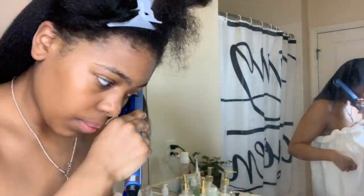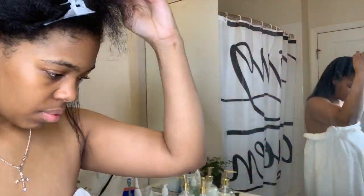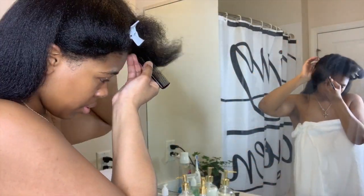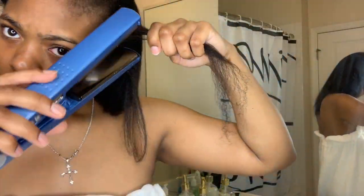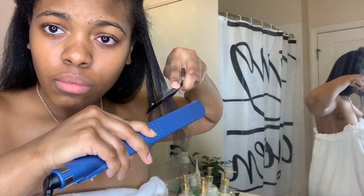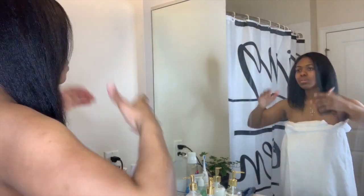I wanted to give you guys a closer look at how I flat iron. You just take a small section of hair, put the rest away, take the flat iron and the comb, go down, then go down one more time — and that is all.